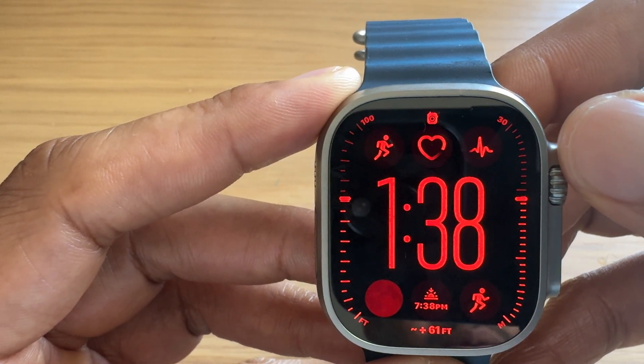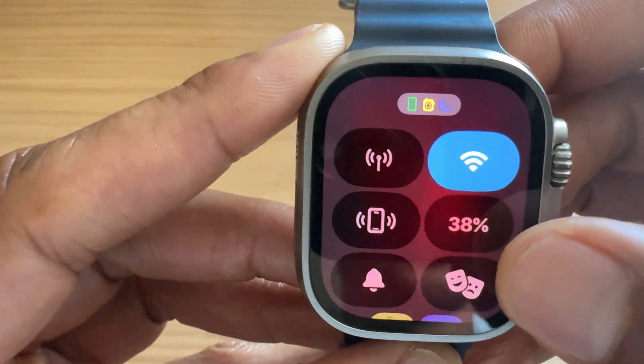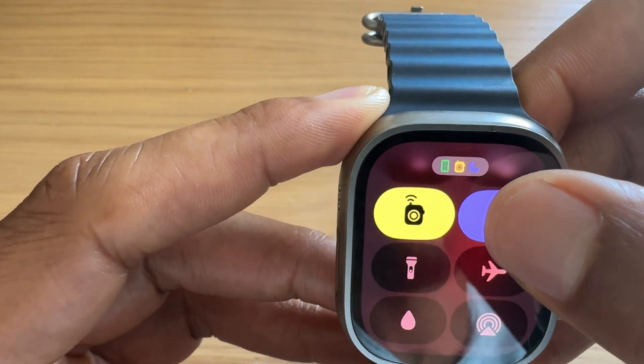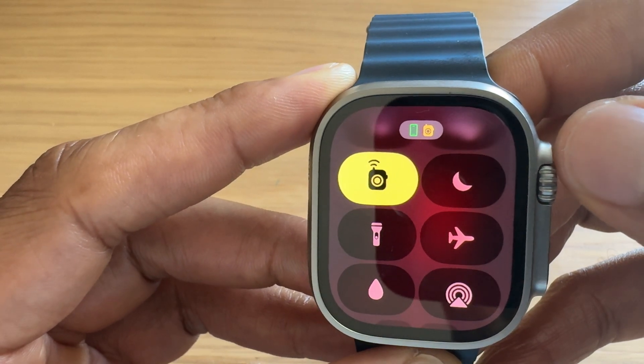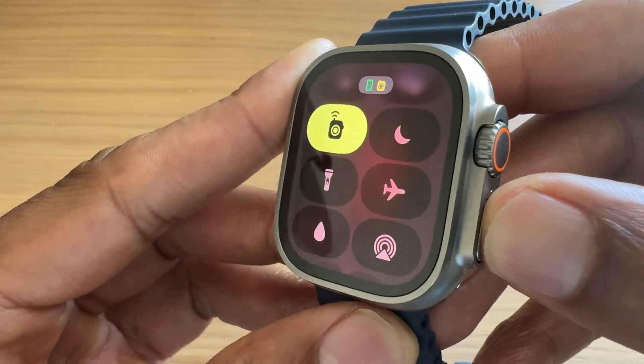In order to turn it off, all I have to do is simply go back in, scroll down, find the moon, click it, and it turns off just like that. When I'm done I just go ahead and exit out by pressing this button again.